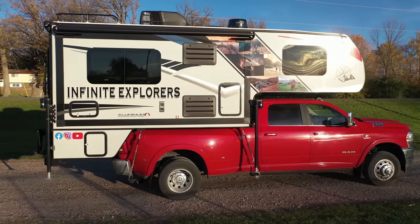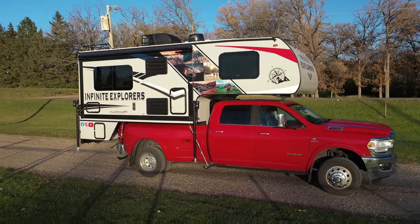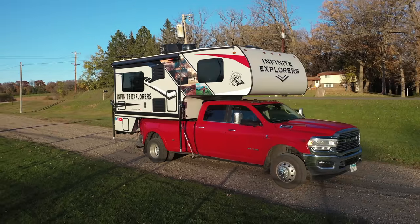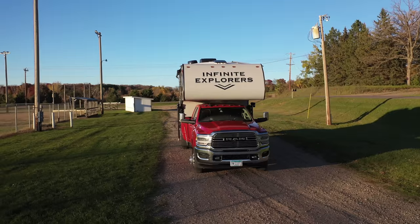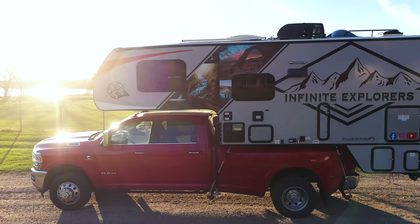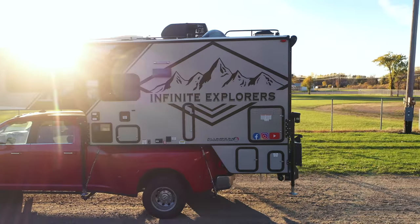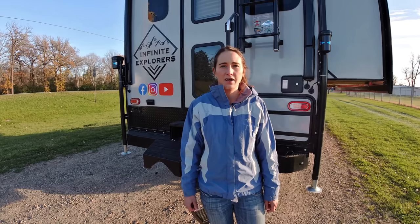As we go around the outside you'll see our custom wrap. We designed this ourselves — we picked a few of our own photos taken across pretty much the whole western half and part of the eastern half of the United States. You'll see a variety of pictures as well as our Infinite Explorers logo, so you can spot us when we're on the road.